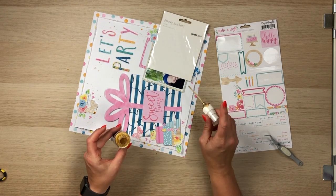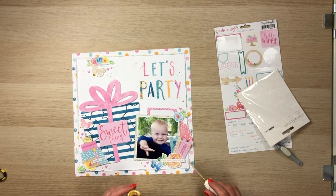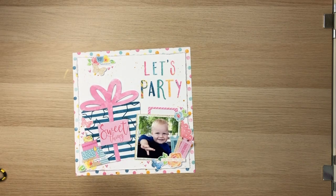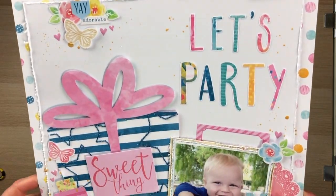I just wanted to say congratulations, Virginia, on making it three years with this wonderful Confessions of a Paper Addict. I am so proud to be part of this design team. I hope you have enjoyed — thanks again for watching. Please leave some comments below if you like this layout. Thanks everyone!